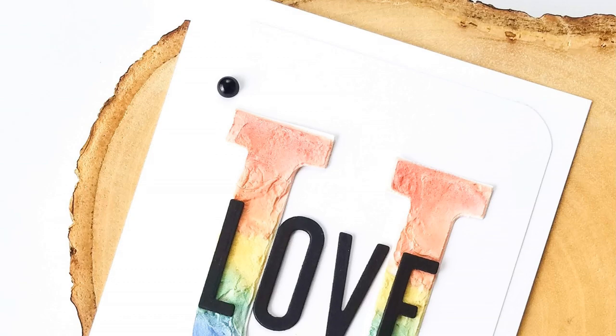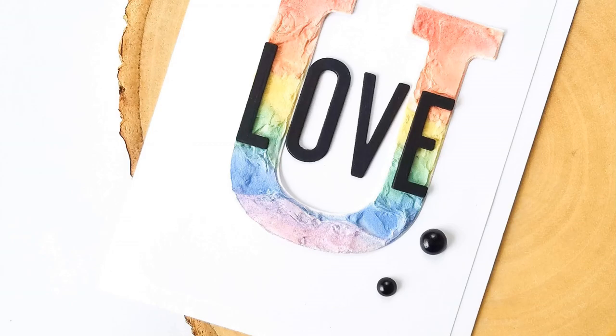Hi everyone, welcome back. I've dipped into a few hobbies, and one of them was oil painting. Seriously, talk about expensive.